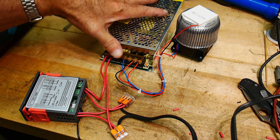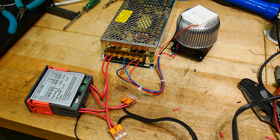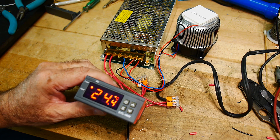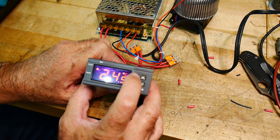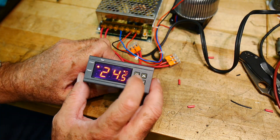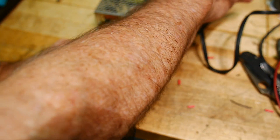Let's turn it on and watch for the magic smoke. Since it's 110 volts and there are exposed terminals, be really, really careful. It looks like it's working. It says 24°C. There's a power button. It says cool flashing.